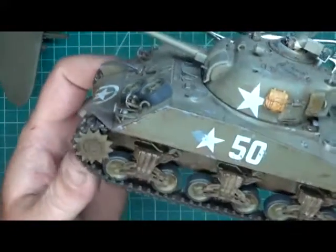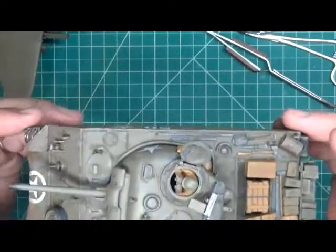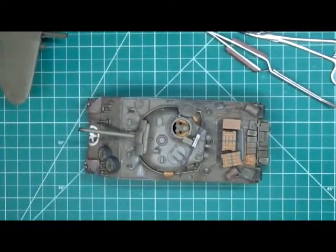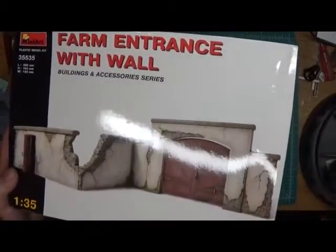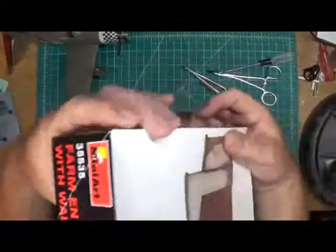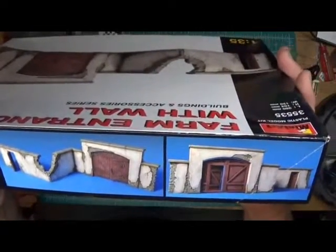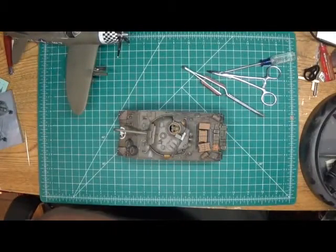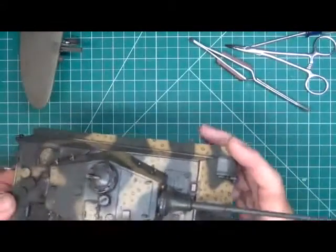Don't look at the bottom - I didn't do the bottom, I cheated. But one thing I want to plan on doing with you guys is build a diorama using this Sherman. For that diorama I purchased a farm wall entrance by Mini Art - it's a plastic model kit that I think would go well for a diorama with my Sherman, so that'll be something fun we can do together.